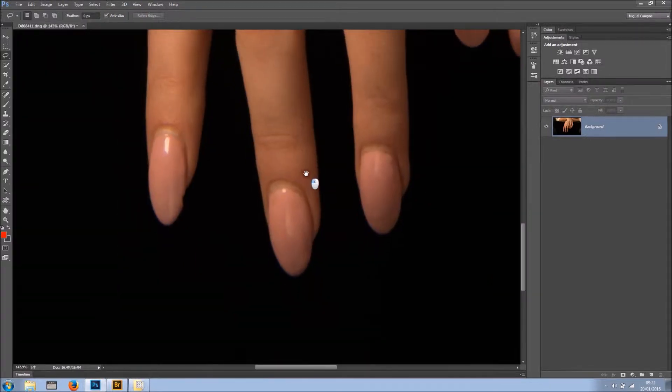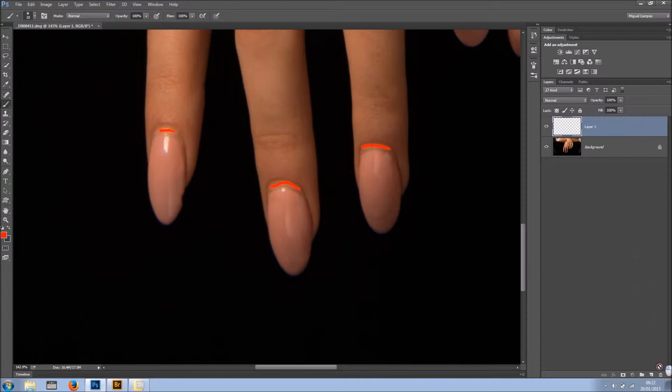I'm going to zoom in closer and as you can see right here, there's a bit of a gap — in here and in here. Fair enough, I understand that when applying those nails sometimes it can't go all the way. So let's say you send an image to a magazine and they say hey, this doesn't look right — they may not want to use it just because of that simple thing that can be fixed so easily.